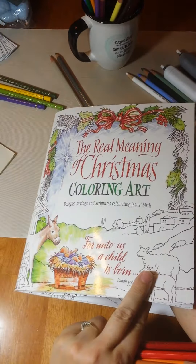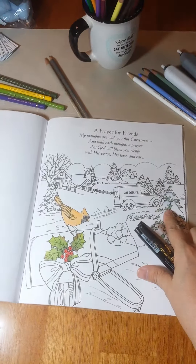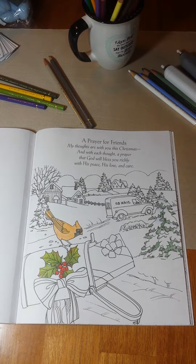I am back in The Real Meaning of Christmas Coloring Art. This is by Product Concepts, and they did send this to me for review. I have really, really enjoyed coloring in this book.